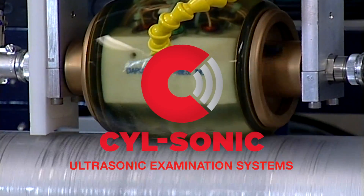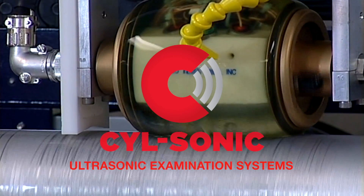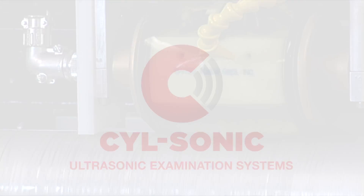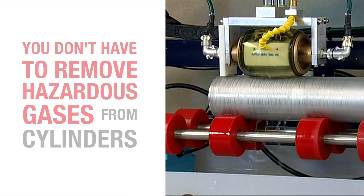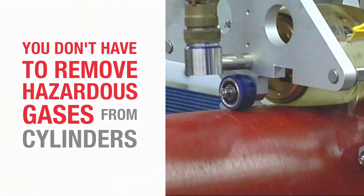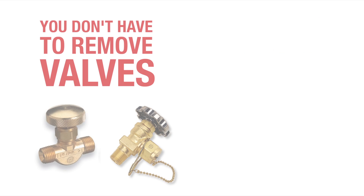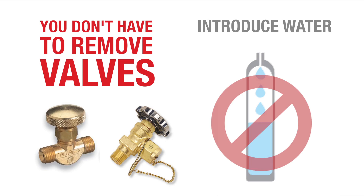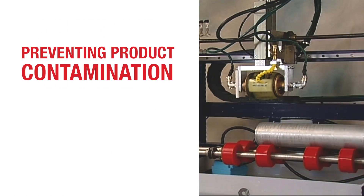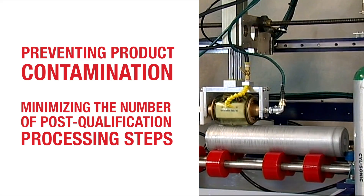SILSonic ultrasonic examination systems are an exciting alternative to traditional hydrostatic testing. Ultrasonic examination means you don't have to remove hazardous gases from cylinders, helping protect your operators and the environment. It also means you don't have to remove valves or introduce water into the cylinders, preventing product contamination and minimizing the number of post-qualification processing steps.